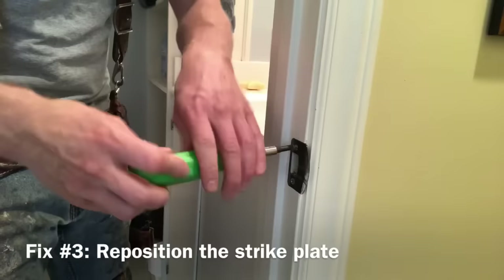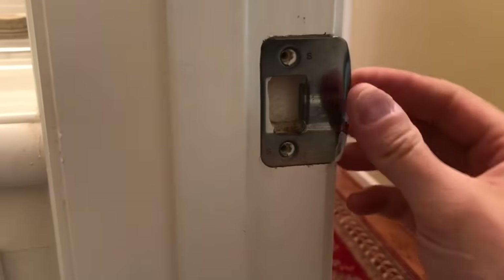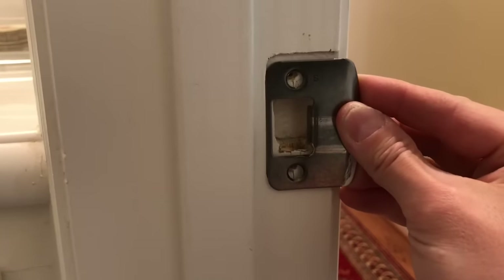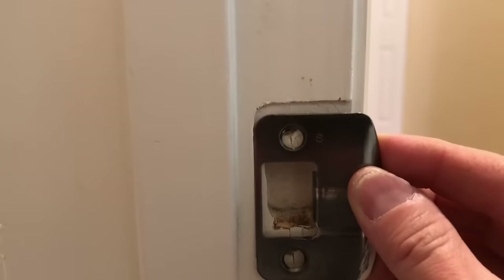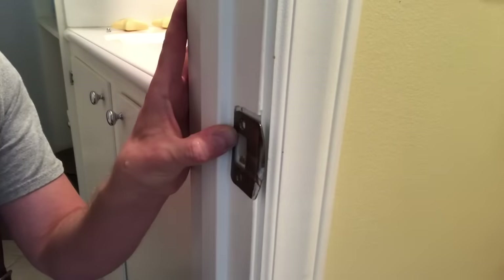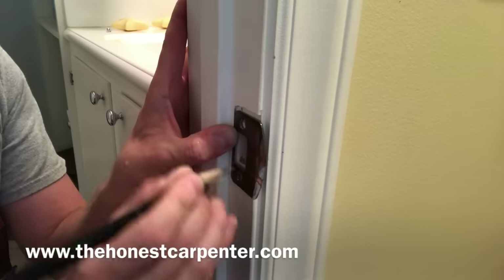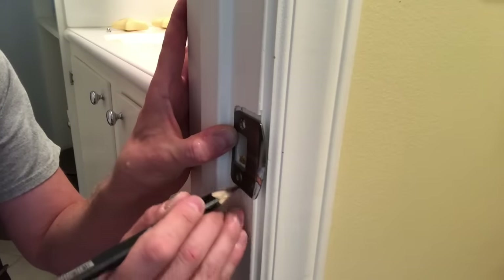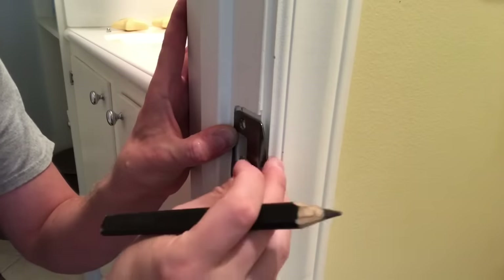The third fix is the most complex one — I'm going to reposition the entire strike plate, moving it downwards. I take off the screws again and gently take off the strike plate, and I just line it up where I want it. I don't want it so low that the screw hole overlaps the latch hole — I kind of want it between the old screw hole and the latch hole, maybe about an eighth inch or three-sixteenths down. Then I carefully pin it there with my thumb and take a pencil to mark the new screw hole locations and trace the line along the bottom edge of the strike plate, because we're going to have to chisel that out.